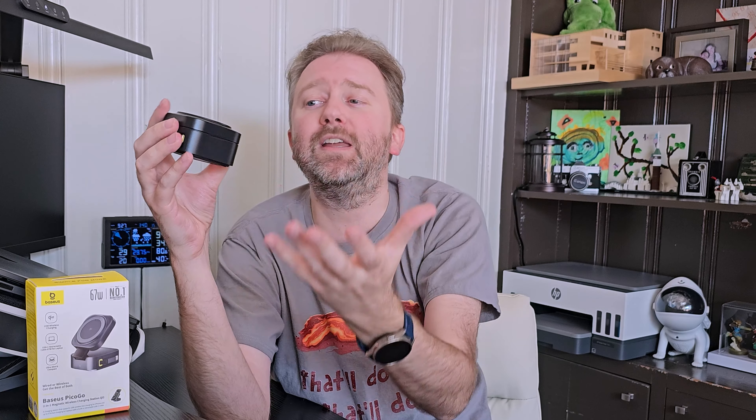To give you an idea of the size, it's basically about two and a half inches by two and a half inches square, and it's about one and a half inches in height.